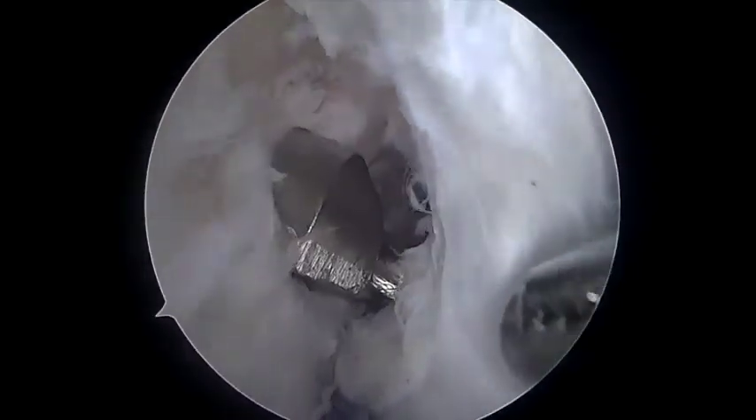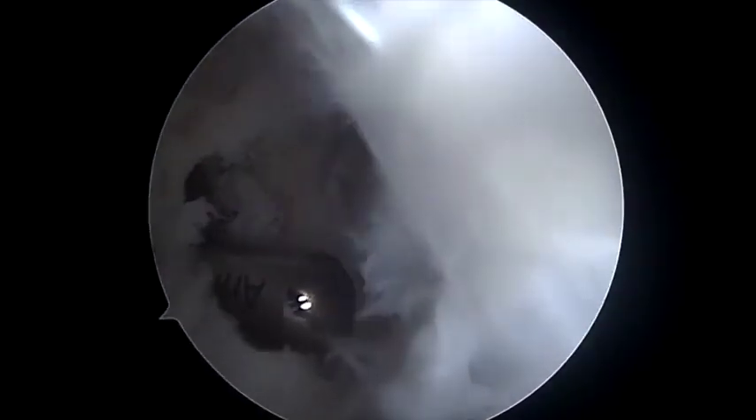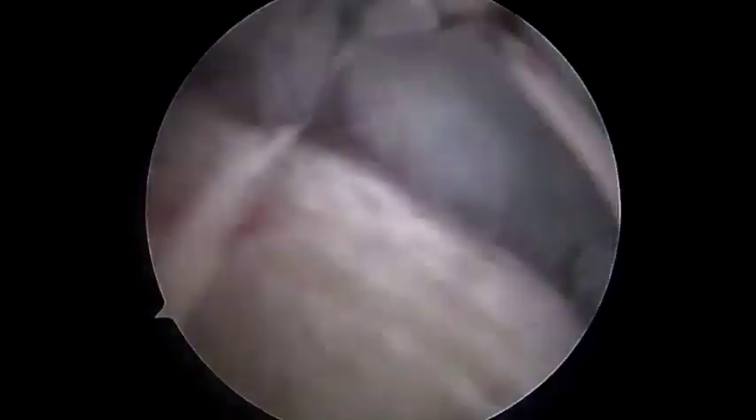The femoral tunnel is created using an outside-in technique with progressive reamers and the remnant of the graft inside the tunnel is removed using a shaver. A shuttle is introduced into the femoral tunnel and retrieved from the tibial side. The graft is then pulled into the joint from the tibial tunnel until the bone block is completely seated in the tibial tunnel.